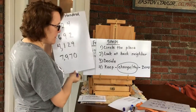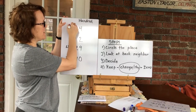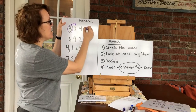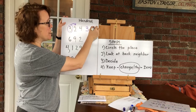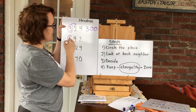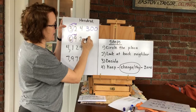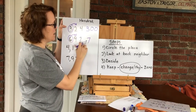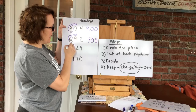Now let's round a couple numbers to the nearest hundred. In 324, I circle the hundreds place — that's the three. Look at the back door neighbor: the two is a tiny number, roll on home and stay the same. The three stays the same, there's nothing in front of it, and both numbers behind it become zeros. So 324 rounds to 300. In 692, the six is in the hundreds place. Look at the nine — nine is over the hill and up one, so that six goes up one. Everything behind it becomes a zero, so it rounds to 700.